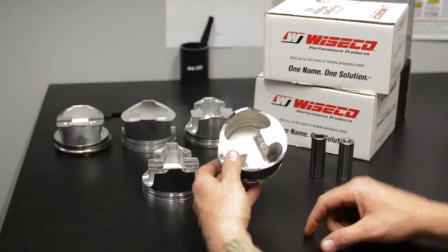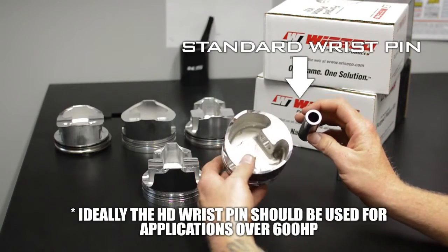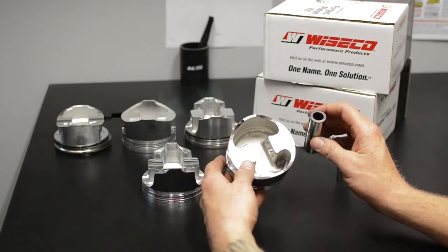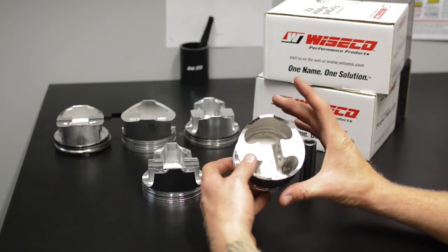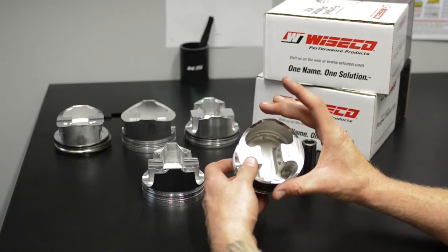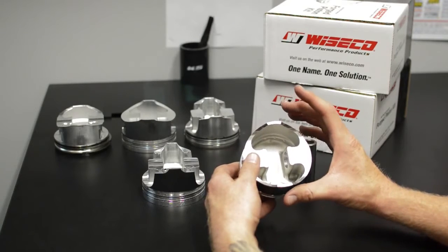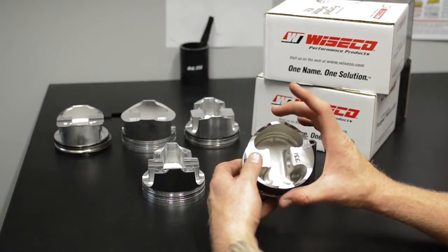This piston comes with a standard wrist pin and is in my opinion good for about 700 horsepower give or take. Now, I've made personally 1,000 horsepower with this piston, but I noticed that the skirt actually collapsed ever so slightly. When I measured it, this piston had collapsed about 3,500.